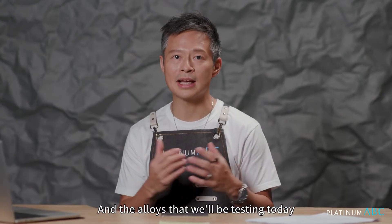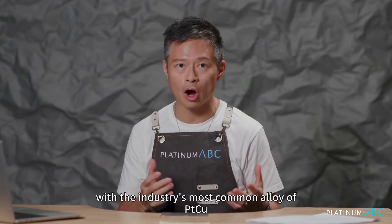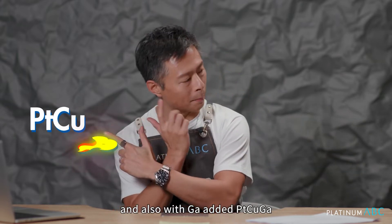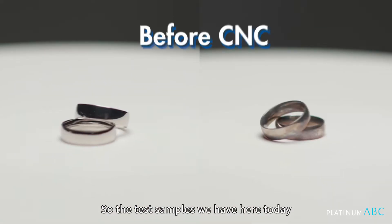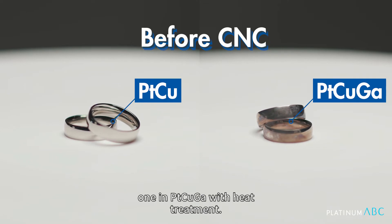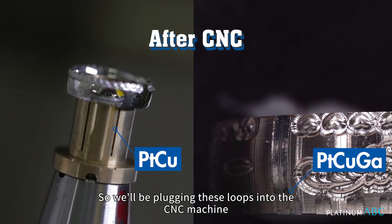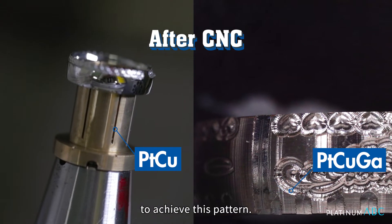The alloys we'll be testing today are the industry's most common alloy of Platinum Copper, and also Platinum Copper Gallium with Gallium added and heat treatment. The test samples we have here today are rings of identical design — one made in Platinum Copper, and one in Platinum Copper Gallium with heat treatment.